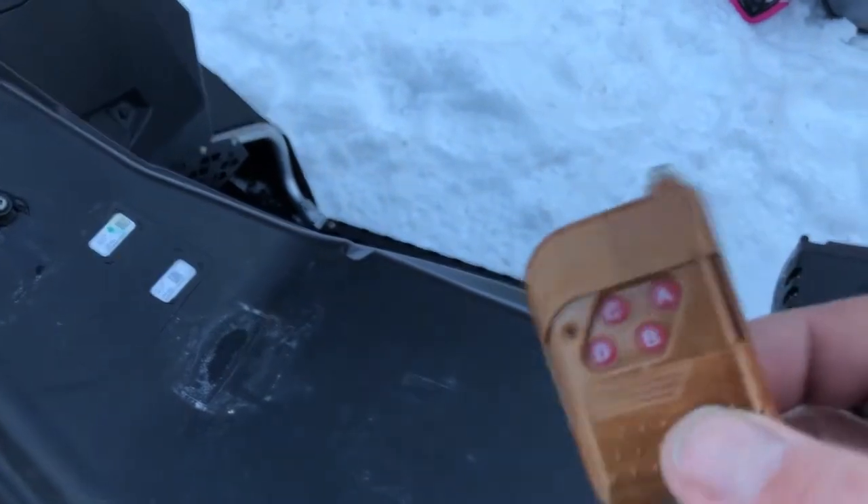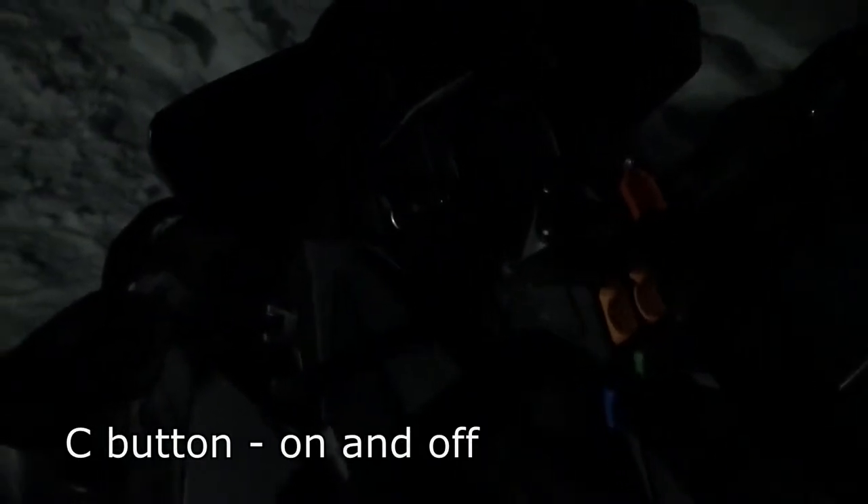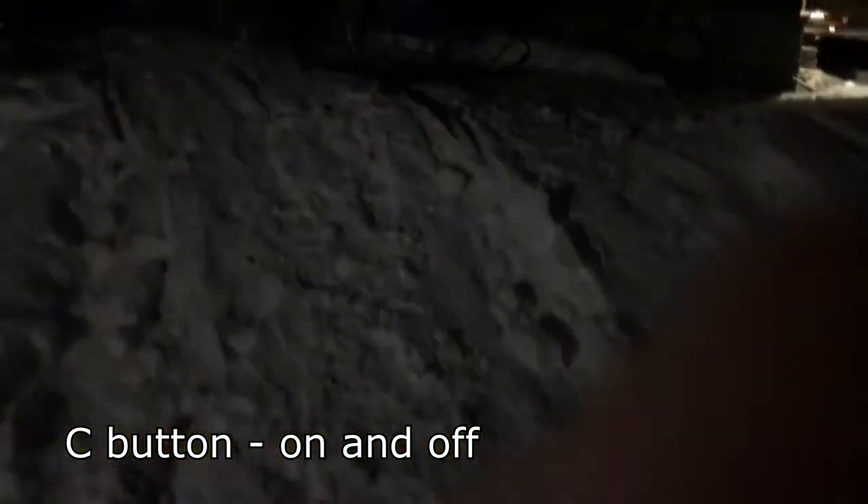So now I'm switching to night vision to show you how it looks in the dark. I push the C button — that's the on/off button. As you can see, it's very very bright and it's yellow — that's the warning lights. Looks like this in the front, and you can see the rear lights as well. Very very strong, powerful LEDs.